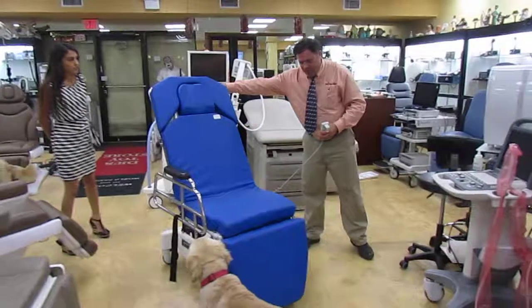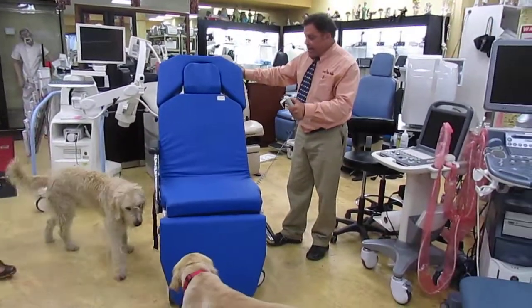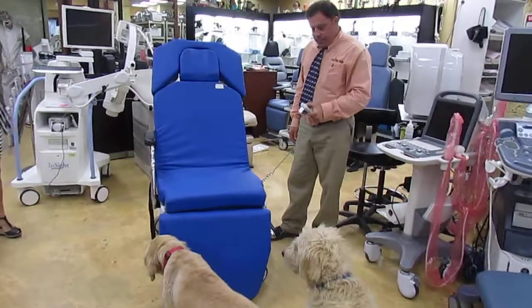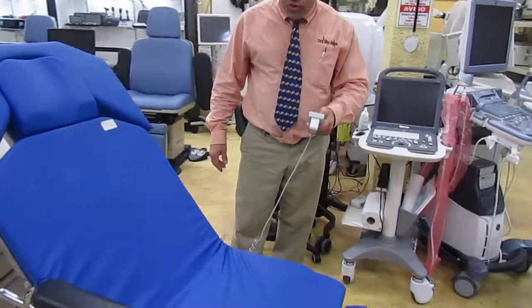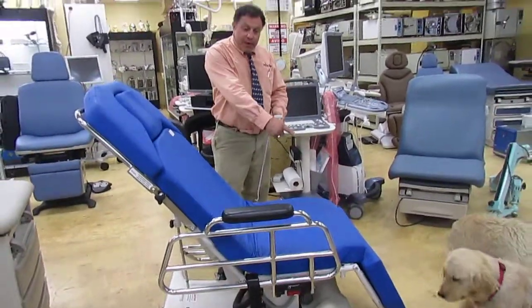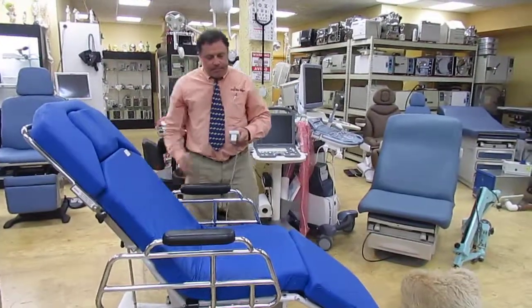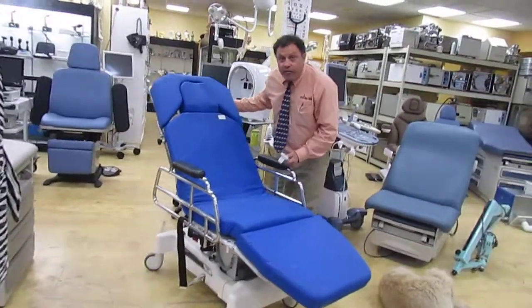Beautiful stretcher chair, kind of unusual because this one comes with power back. As you can see, it's got power up, it's got power down, it also goes all the way flat. It also has tilt — here's the power foot. The nice thing is the arms will pop right up. It comes with a seat belt, the leg comes up all the way. As you can tell, it's not plugged in — this one works off battery.